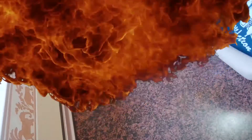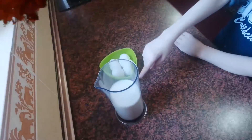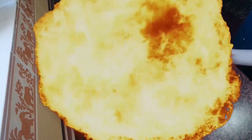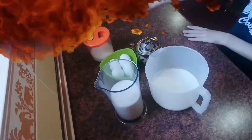For them we need 4 eggs, 500 ml milk, 250 g flour, 2 tablespoons sugar, a pinch of salt, and 2 tablespoons olive oil.